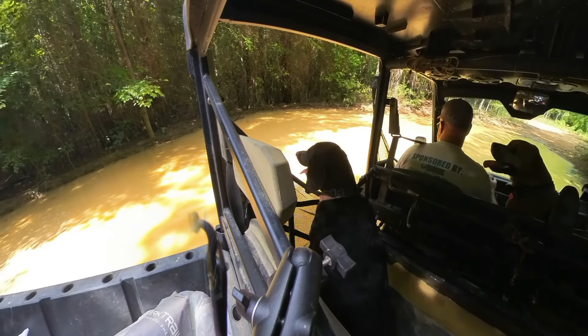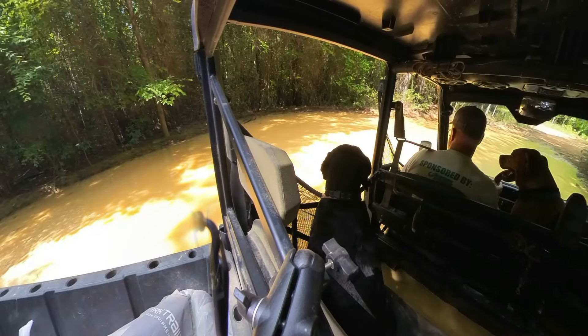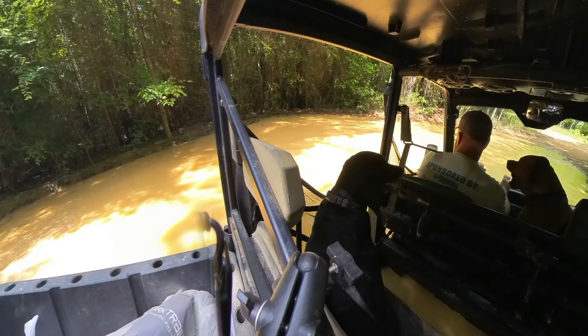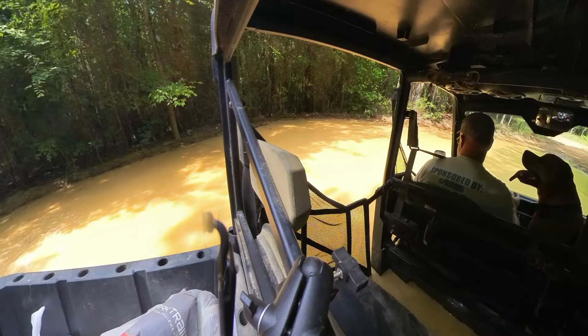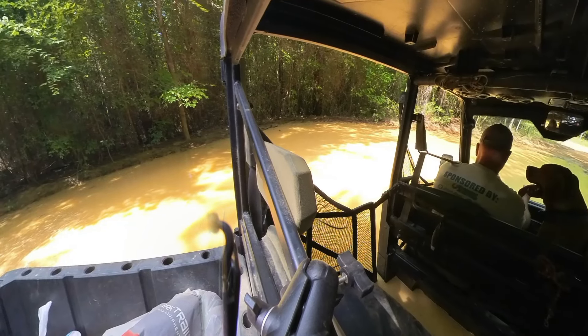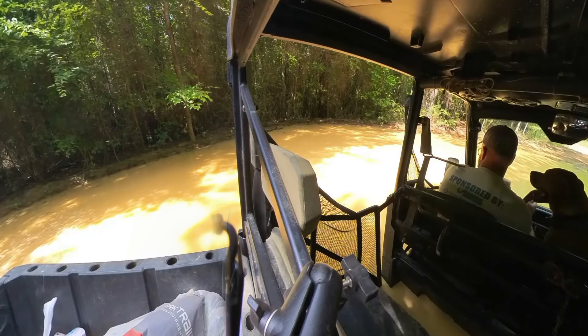I don't know how deep it is everywhere else, but as I stepped out of the buggy I realized the water is probably about 18 inches deep on top of about 24 inches of mud and goo. It's like walking through liquefied Jell-O or talcum powder or something like that — I mean, you step out in it and you just sink.